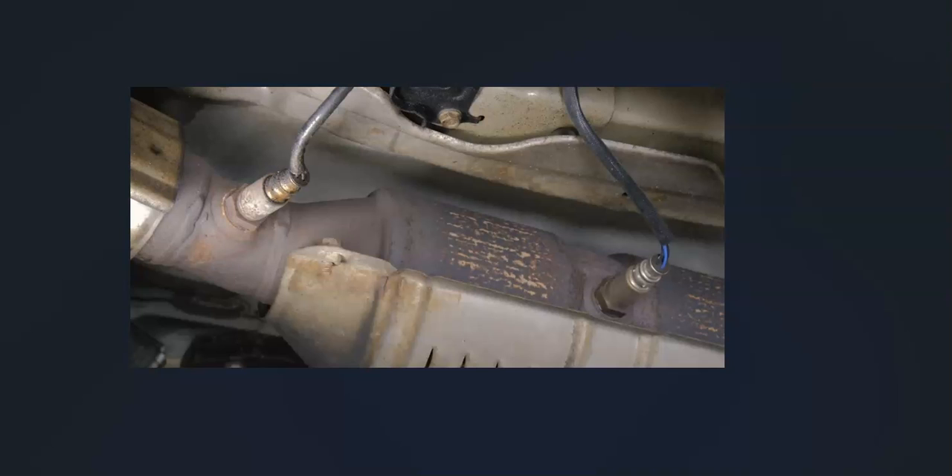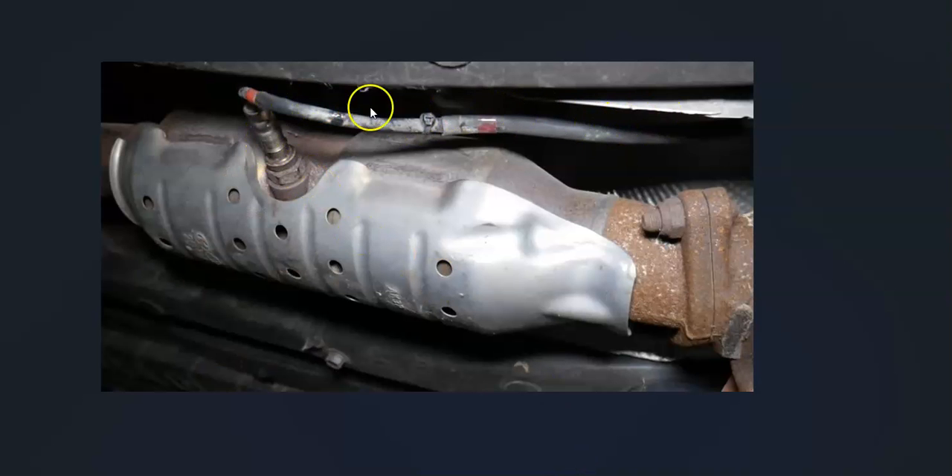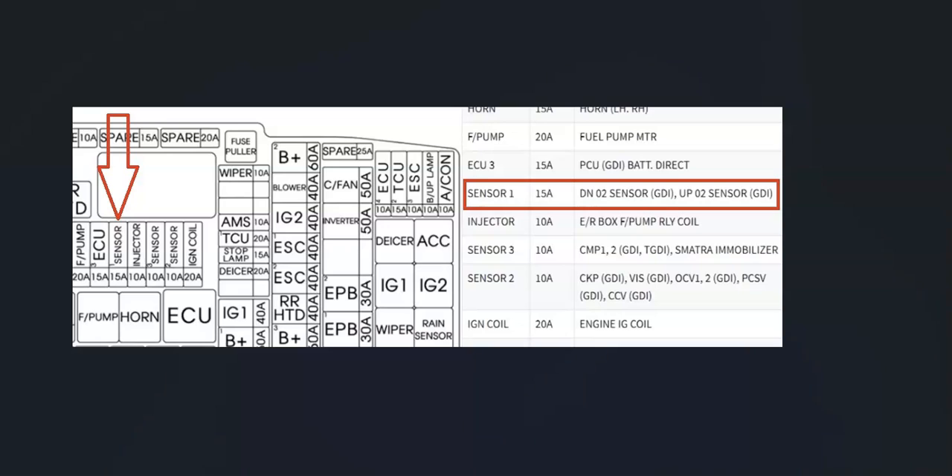Once you locate it, check out the wiring real good — be sure that everything's plugged in and there are no open shorts or anything like that. Keep in mind that if there's anything wrong with the wiring, it can cause the same symptoms as a bad sensor. Also keep in mind that this is on a fuse. There's a fuse box inside the engine compartment that'll have a fuse for these — it's usually labeled sensor 1, but again there can be some differences. If the fuse blows, it could cause the issue.